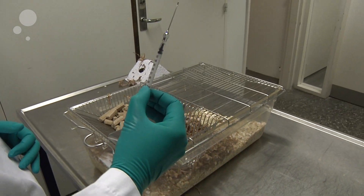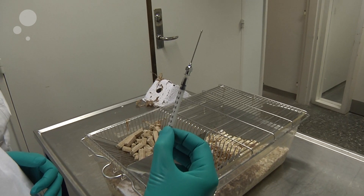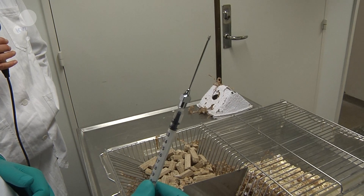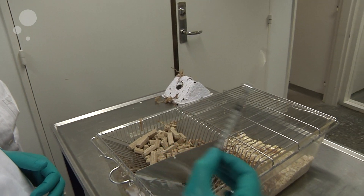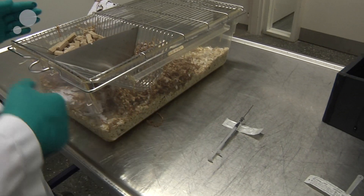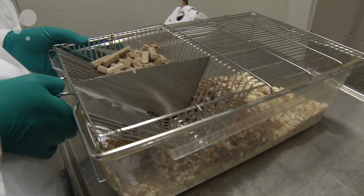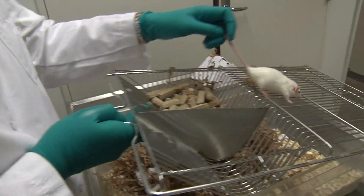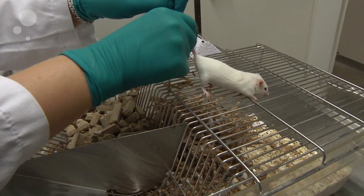For oral dosing of the mouse, you will need a gavage which is either made from stainless steel or from plastic. We have chosen one of stainless steel. For oral dosing, pick up the mouse in the cage, place her on the cage lid and scruff her for fixation.